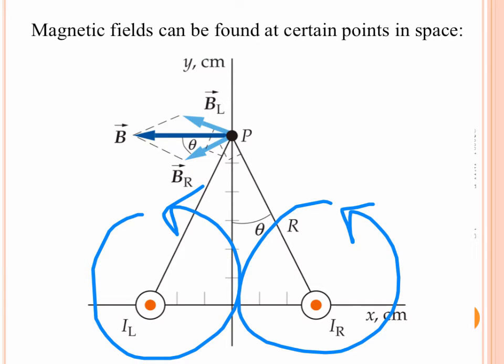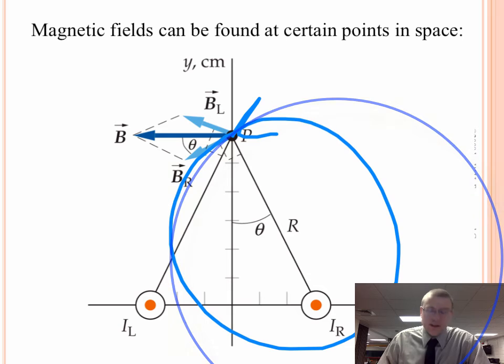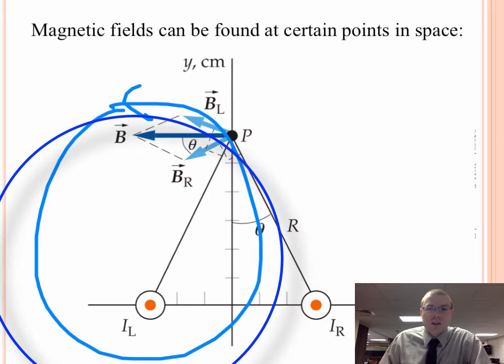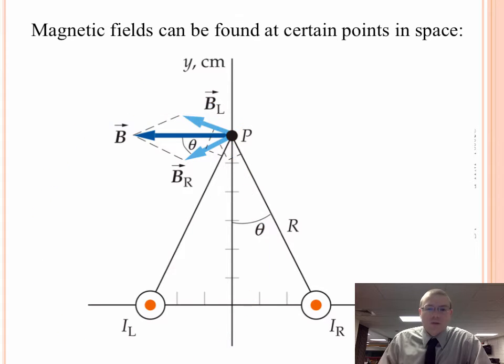We've got two counterclockwise magnetic fields. What they would ask is: what's the magnetic field strength at different locations, like at the origin, on the right side of the right wire, the left side of the left wire, or that point P? If we start with point P, the right wire has a magnetic field loop in the counterclockwise direction, but the magnetic field at that moment is the tangent line to that circle. That's why you have B from the right wire down and to the left. For the left wire, the magnetic field loop is still counterclockwise, but you take the tangent line at point P to find the magnetic field from the left wire. From that, using some geometry, you should be able to sum up the total net magnetic field.